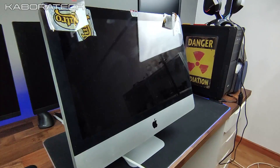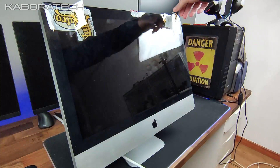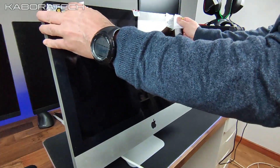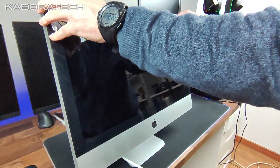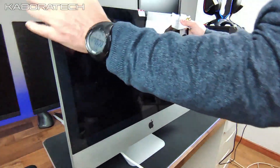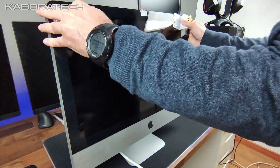Hello YouTube, welcome to another video. If you found this one, you probably want to know how to open your iMac to change your hard disk drive to an SSD.